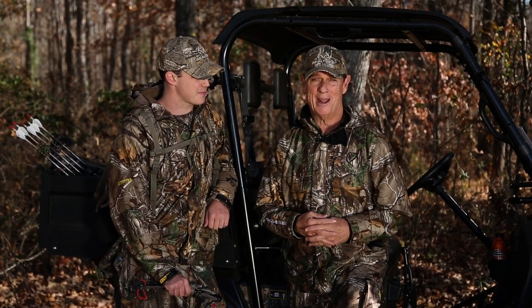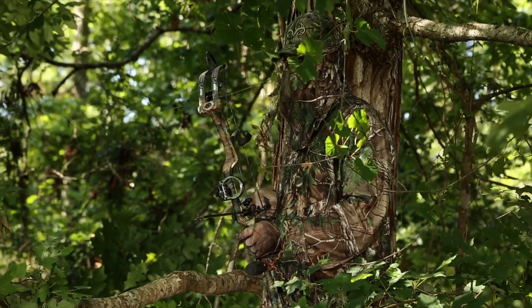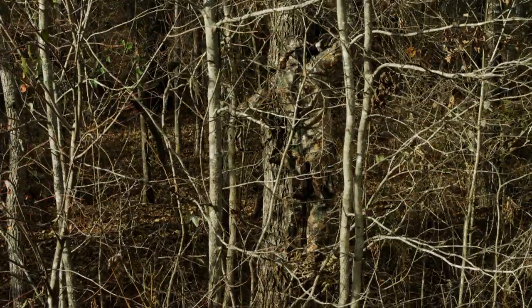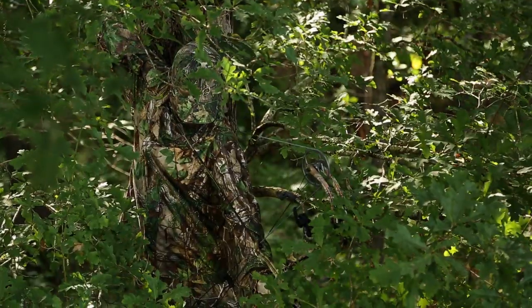At Realtree, we're real excited about our new camo pattern, Realtree Extra and Realtree Extra with Green. Now we can tell you that it works everywhere, every season. That it has open zones and natural colors. We can tell you that it works in a tree and on the ground.